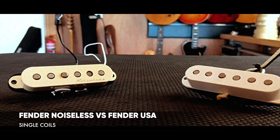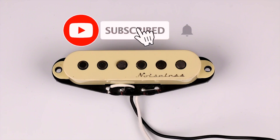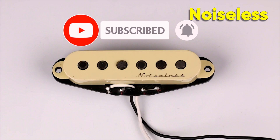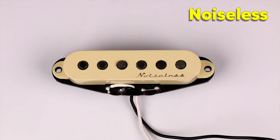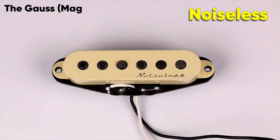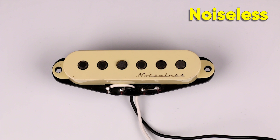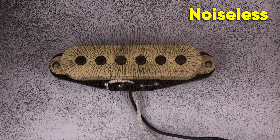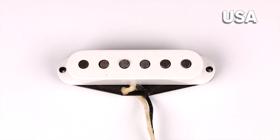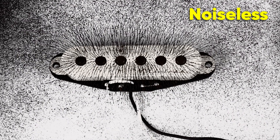Next we have a Fender Noiseless pickup versus that same American Standard pickup from that Strat. They're both Alnico 5s, but the Noiseless one has beveled pole pieces. Those magnetic pole pieces have been beveled and what we've been told is that it's supposed to focus that magnetic field a bit tighter over the top. Looking at the Noiseless compared to the Fender USA one, you can definitely see that the pattern on the top of the Noiseless is a little tighter.